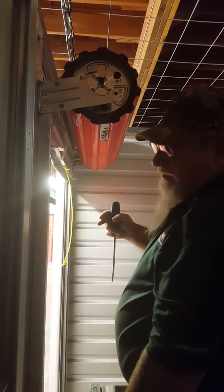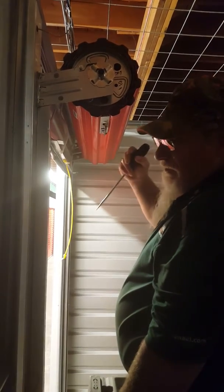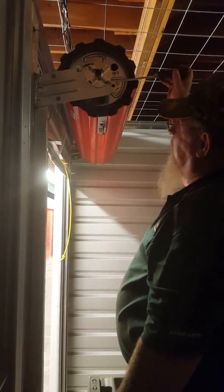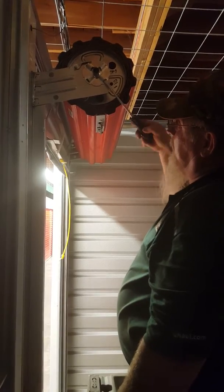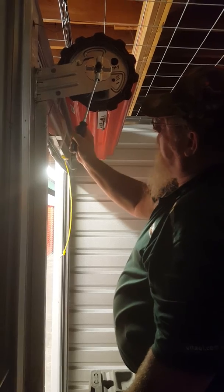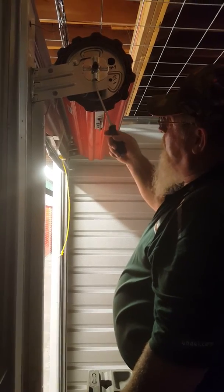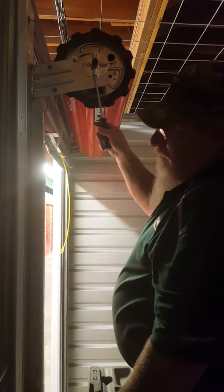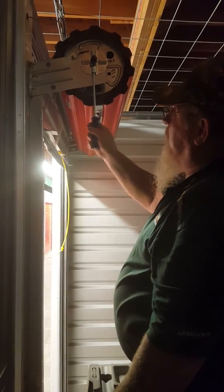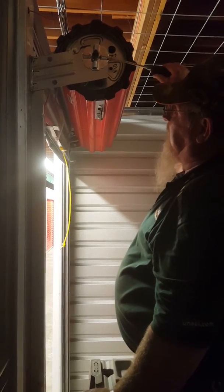To tighten the door, make it go up faster, or to put more pressure on the pull-up, you take the screwdriver, insert it, and all you really have to do is just pull down. That tab is spring-loaded loose. Once it clicks, make sure it clicks in place because if you don't, that means it's not set and it will spin on you. You can do that as many times as you need to tighten the door and get it tight.